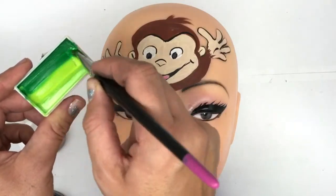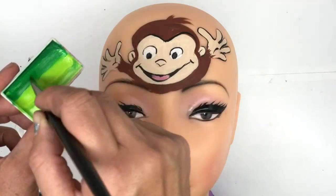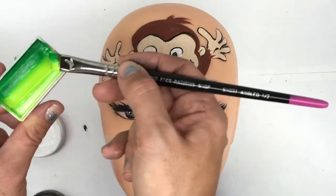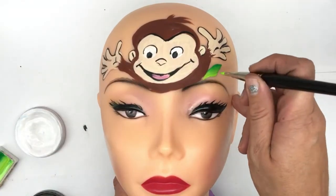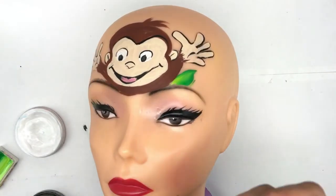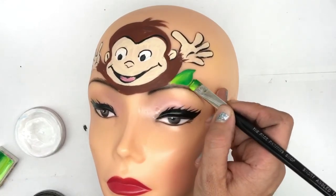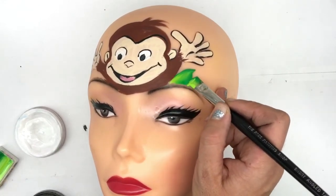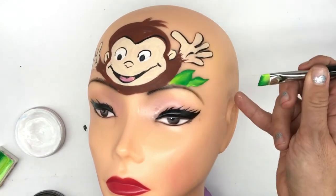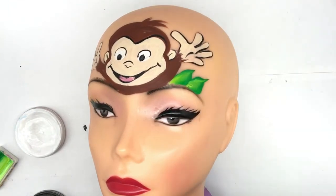Just loading up leaf white by TAG — you could use any combination of greens for the leaves, it doesn't really matter. Now just bringing up some leaves, so around and up. I'm using a short angled half-inch brush, angling and putting my brush flat before curving it into a tip and pointing it out. Then to complete it I'll do exactly the same on the other side, curving it out and into a tip.